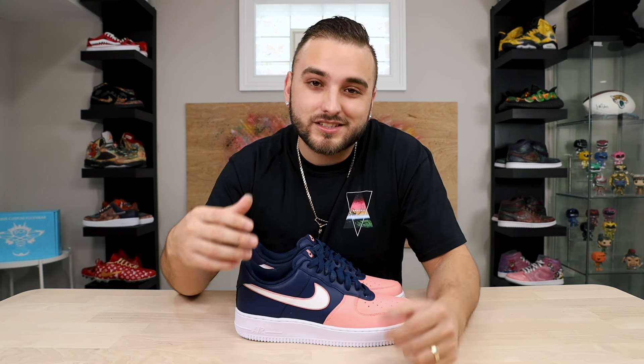For giveaway details: make sure you're subscribed, turn on post notifications, give this video a like, and comment down below another famous colorway you'd like to see recreated on a pair of Air Force Ones — whether that's another Ronnie Fieg collaboration, something from the Nike SB line, or any colorway you think would translate well. These are a size eight and a half, so good luck to everyone entering. Two giveaways in this video alone plus our new Ask DCF segment — looking forward to seeing you in the next video.